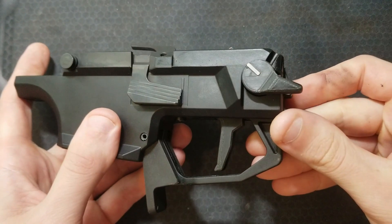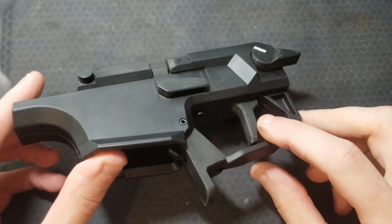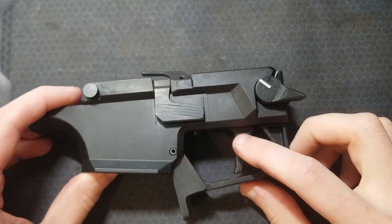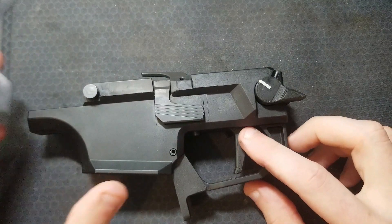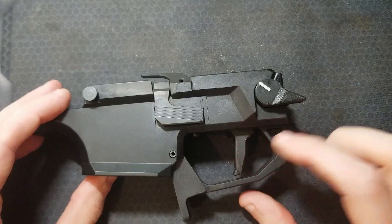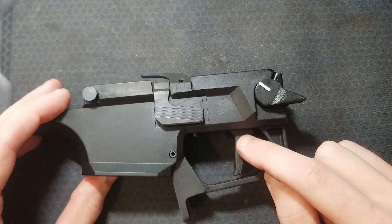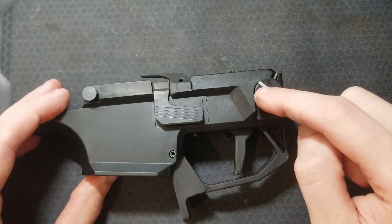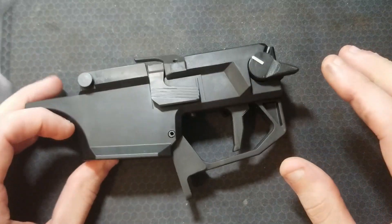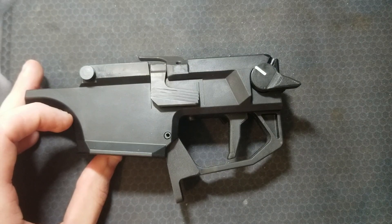This is the trigger pack pulled out of my CZ Scorpion — I designed my own flat trigger. It has extra material on the back to prevent over travel and it's held up well over hundreds of rounds. I recommend printing it out of PETG with 100% infill due to the forces it sees. Mine may be holding up better than it would in a factory Scorpion because I have the HBI reduced power trigger spring kit in there, which I highly recommend for any Scorpion if you intend on keeping the factory internals and not going to a Timney unit.